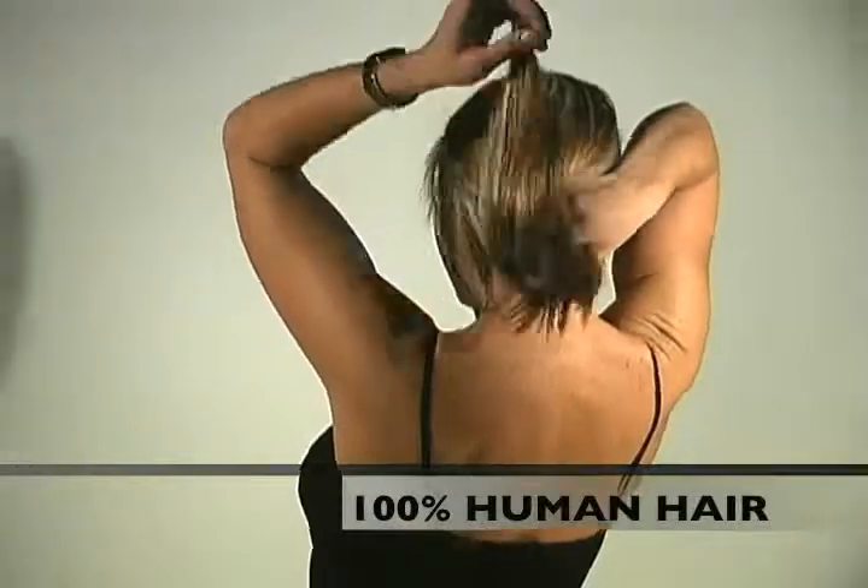Streaks Hot Fusion Keratin Bond Extensions are made of the finest quality, 100% human hair. Streaks extensions add length, volume, and highlights to your hair. And best of all, they're easy to apply and last up to 4 months.